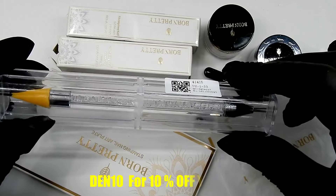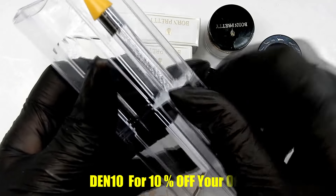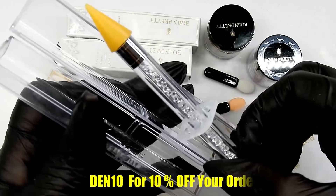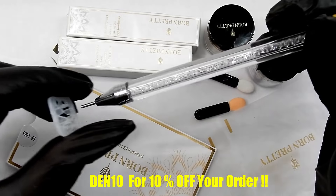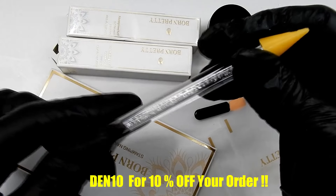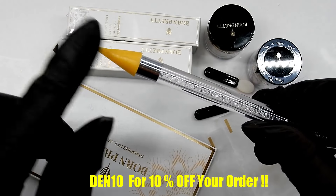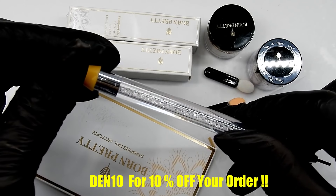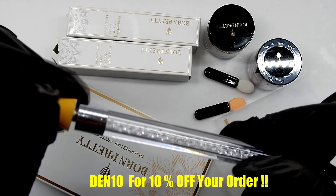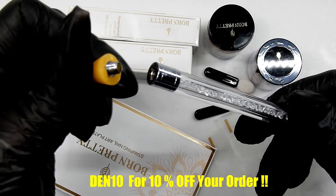You're looking at their new crystal picker upper — that's what I call it — and it comes in this nice plastic case. On the inside it's full of these beautiful clear rhinestones. On one end they have a wax tip and it screws off so you can replace it, and you can buy replacement tips too, so that is a really nice feature.